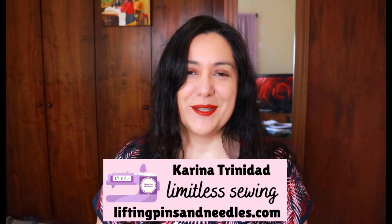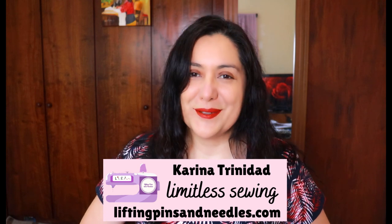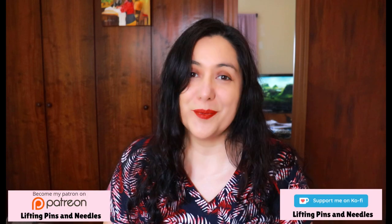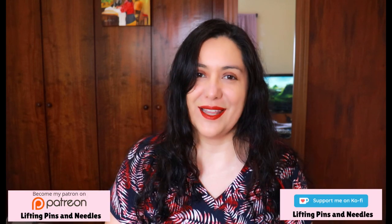Hi sewing friends, I'm Karina from liftingpinsandneedles.com, welcome to this channel that is all about limitless sewing. The pattern I'm talking about today is the Rockford Raglan from Love Notions. There is a site-wide sale live already at Love Notions — 40% off all patterns until Friday at 5 PM Central Standard Time, so you can get the Rockford Raglan for 40% off along with other patterns.